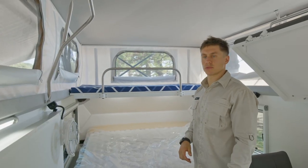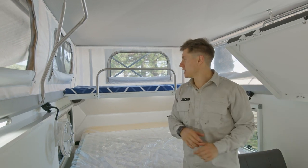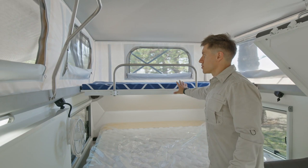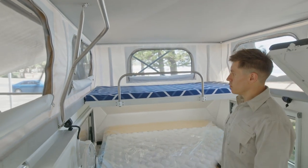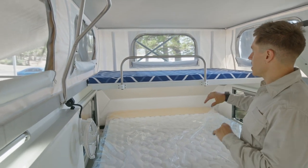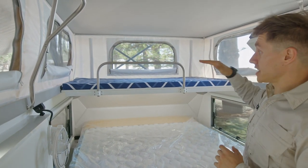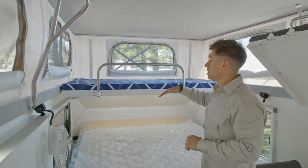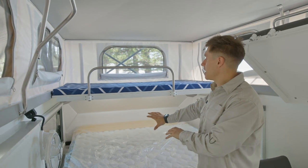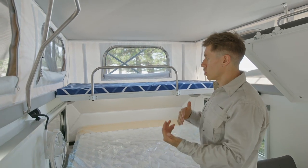Moving on to bunk bed option number two. In this Quantum Plus we've seen the main bunk beds in the main seating area. Another option we offer for people who have a third child or need an extra bed without taking up a seating area is a bunk bed above the head of the main bed. On this one we've already got it set up — the mattress is on there. We've got a lower profile mattress, which means it can stay on when the roof comes down. Pillows and doonas you'd take off and pack on the main bed, but the mattress itself can stay. We've got the same guardrail on the front again to stop anyone rolling off.